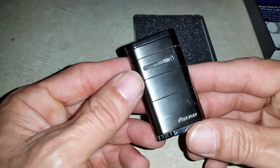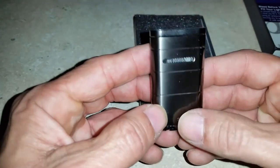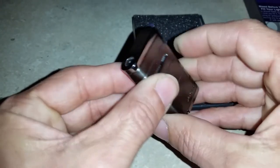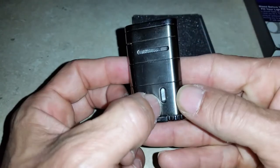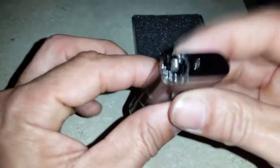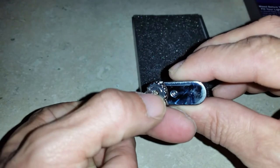You have the Zykar branding; you just push the lever on the side for the flame — nice single flame. There's a window in the back to let you know when you need to fill it up, and of course you can adjust the flame here.